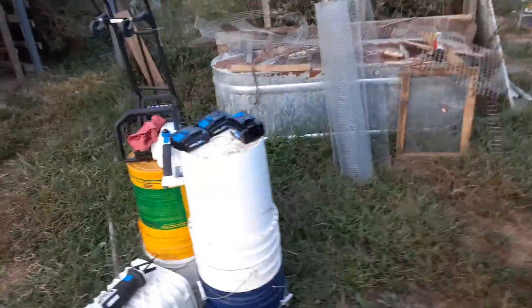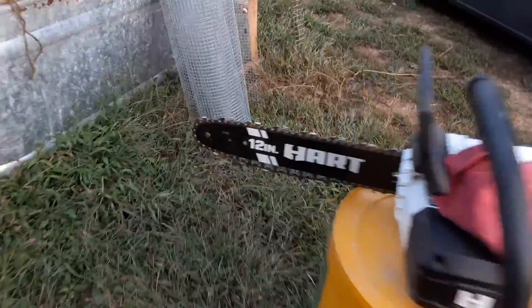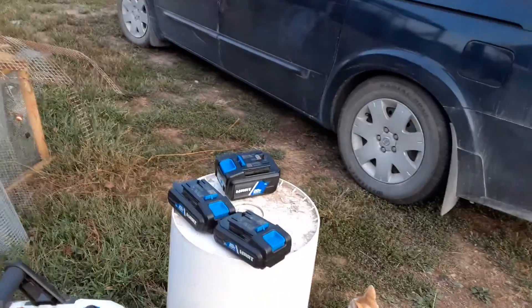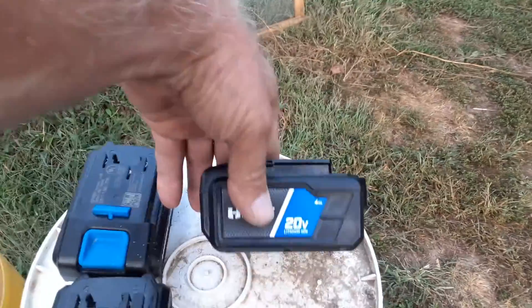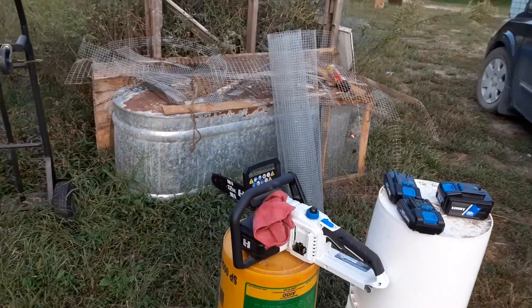I cut it all up with this little itty-bitty 12-inch Hart electric saw on one battery — 120 volt, 4 amp hour battery. It's been a handy little saw so far.